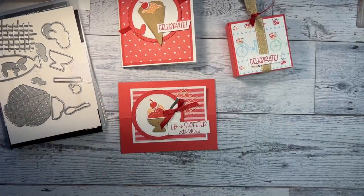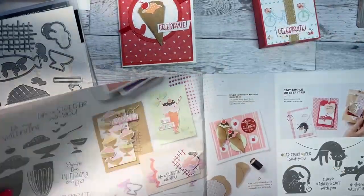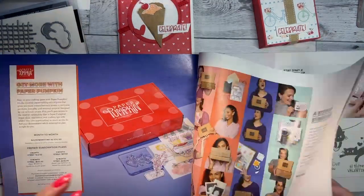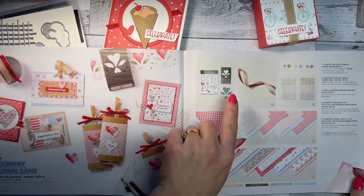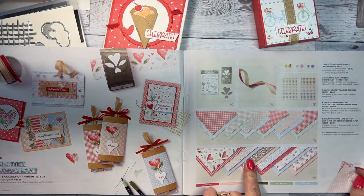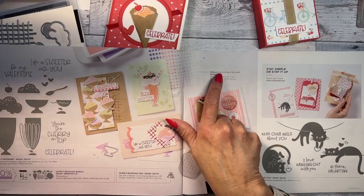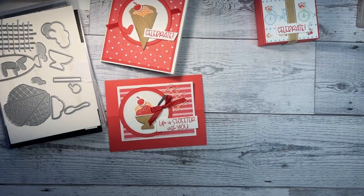We're using supplies from the new mini catalog, which you can order today. I'm using this ribbon and the Country Floral Lane 12 by 12 paper. For my card class, I'm using the gingham paper. I forgot to order the gems, but they will be included in my class.